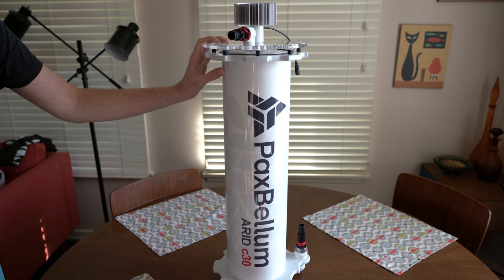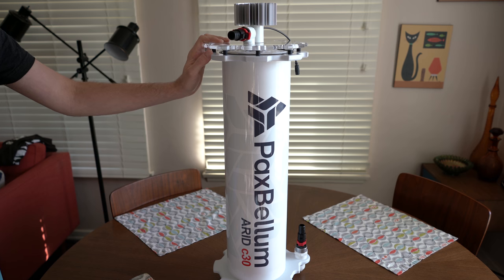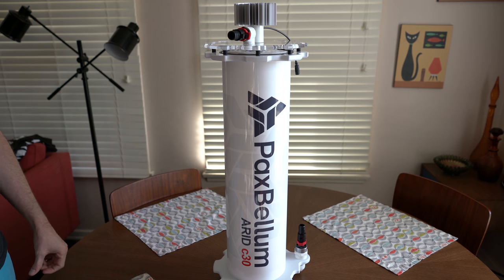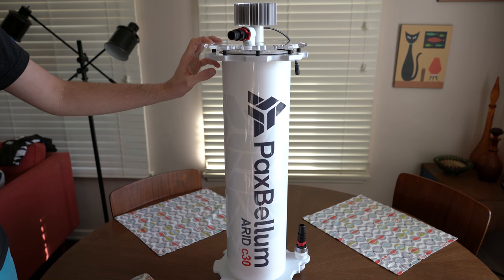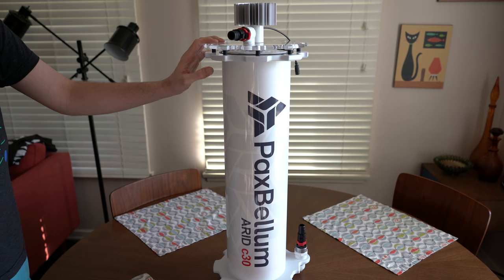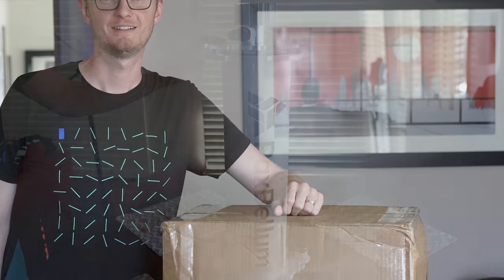Since I have a large tank, I got the C30. The C30 is rated for anywhere between 250 to 500 gallons and my total system volume is about 288 gallons, so this should do well. The retail price for this was $1,395 with everything all included. I bought it from Unique Coral, and you get the same experience from Manhattan Reef, which also sells these units. I can't say enough about how well it shipped.